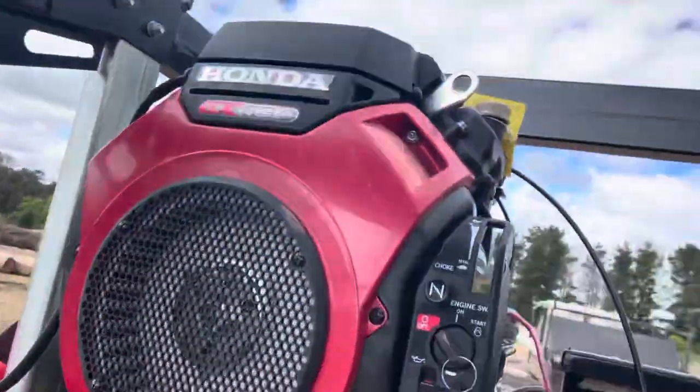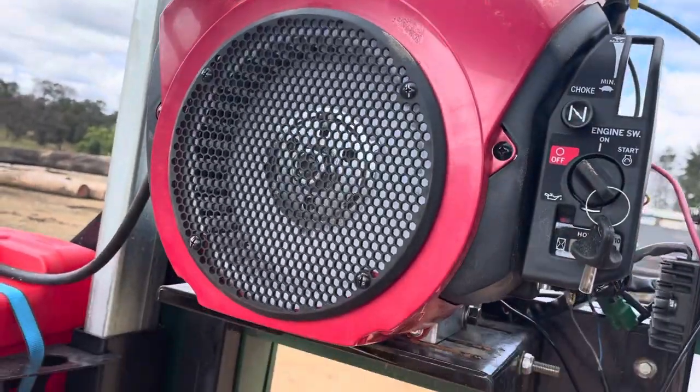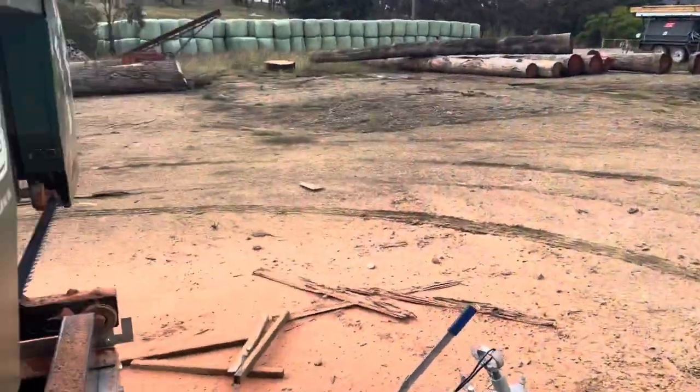With this mill here, you can see this is the GT 34, so it's the bigger mill. It's got the big Honda motor on it — obviously Australian standards. But this cuts this pretty easily.